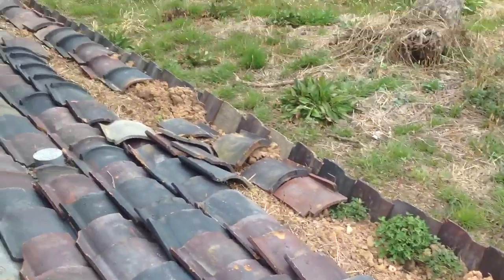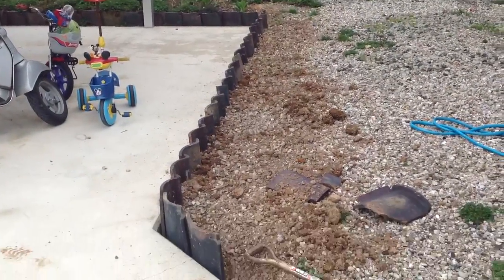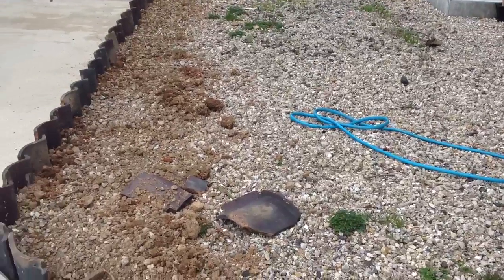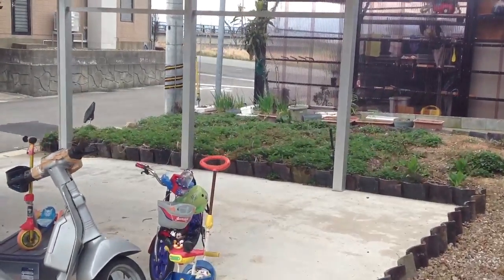I did it all the way down the side and I'm using all these tiles, and I'm actually doing it over here now. I'm going to finish off all this here and then I'm going to make a bed that's going to run parallel and fill it with a bunch of soil — probably about $100 worth of soil.